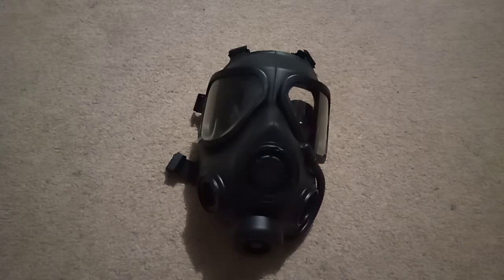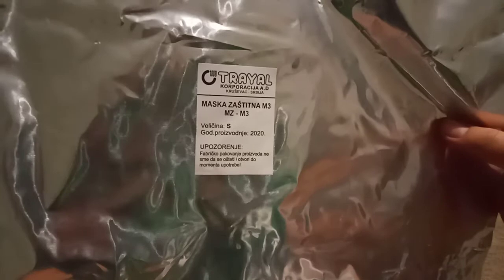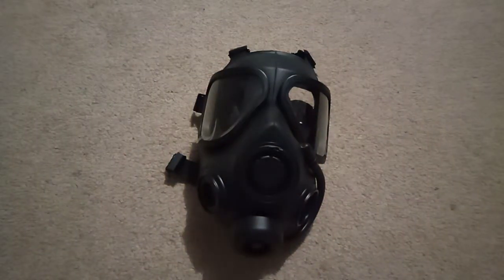Just a quick review on the Serbian 3M. So first thing, there's the mask. I just got the original packaging that the previous owner sent with it. It was reduced in 2002, or 2020.